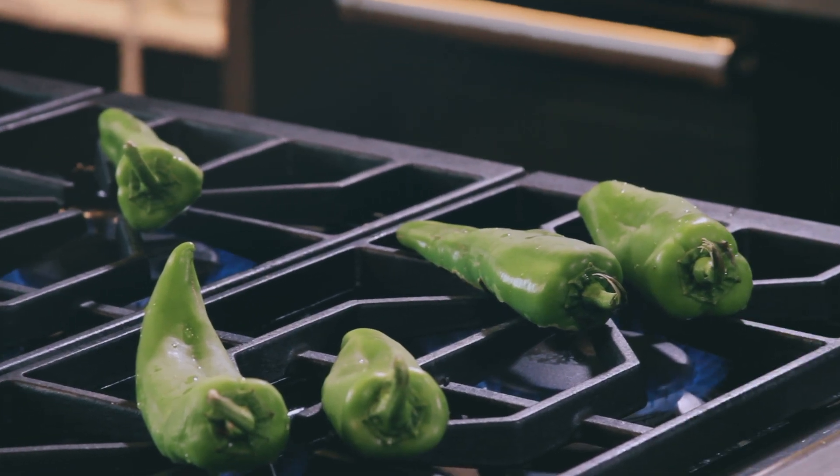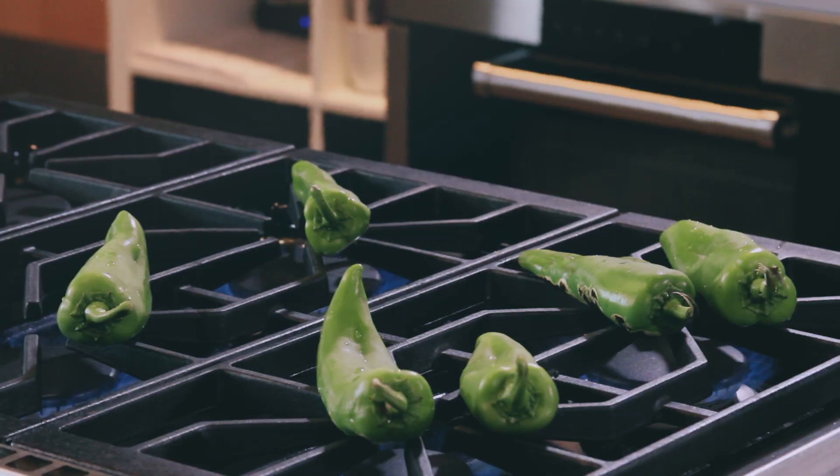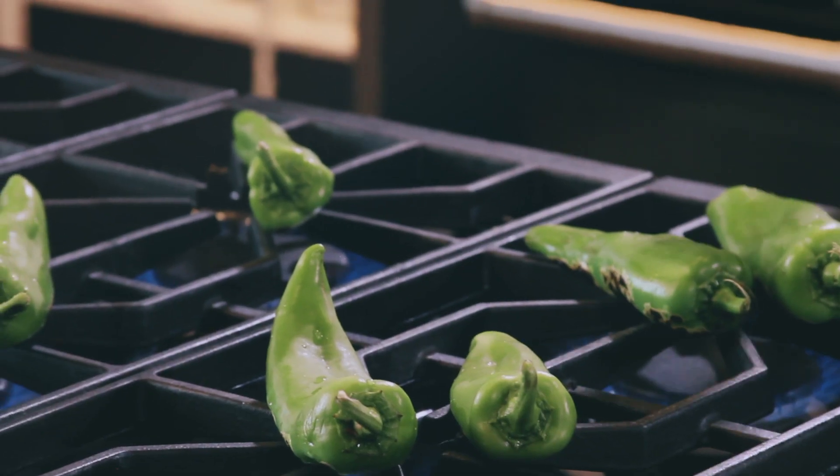The whole entire process is basically causing a little bit of black — you can hear them popping already. You want little black spots or little black parts of the skin. Once it starts to go white, that is incinerating your chili and you've gone too far. This will probably take maybe seven to ten minutes max. You want them to blister on one side and kind of just slowly turn them, let them blister again instead of turning them constantly. They're going to start steaming themselves inside.